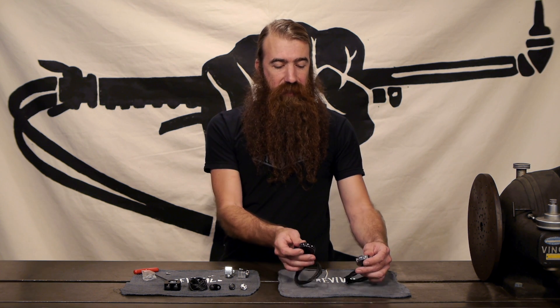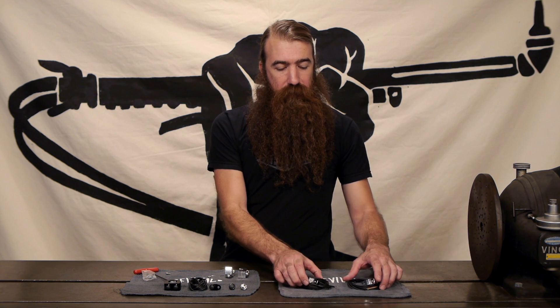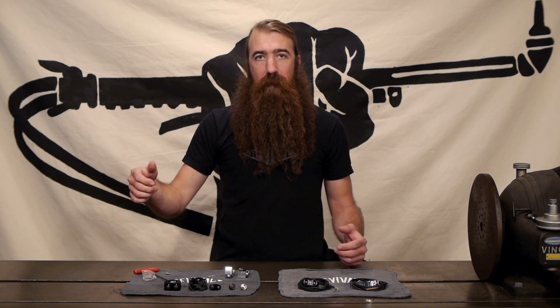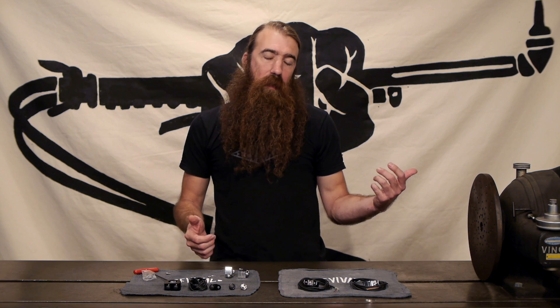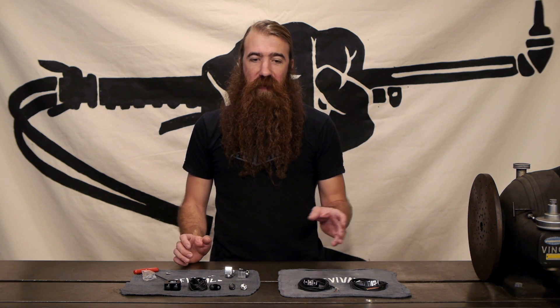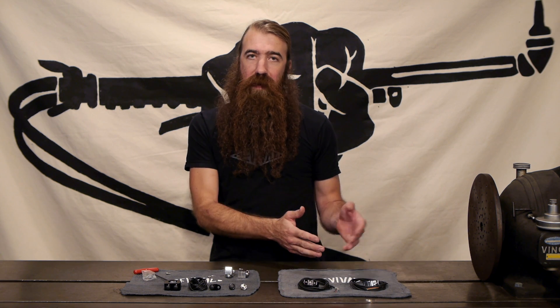That way you can maintain the usual arrangement of controls with starter, turn signal, and high beam on one side, and then horn and everything else on the other. Or if you want to be a little more adventurous, put them both on one side — it makes the wiring a little bit easier.